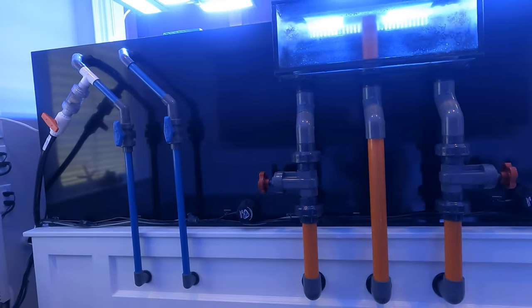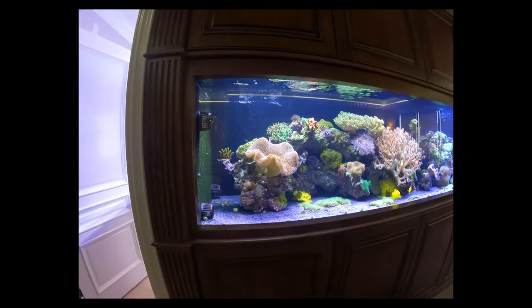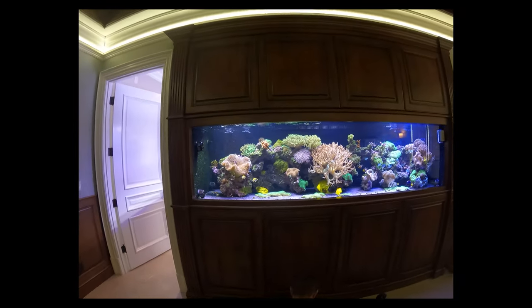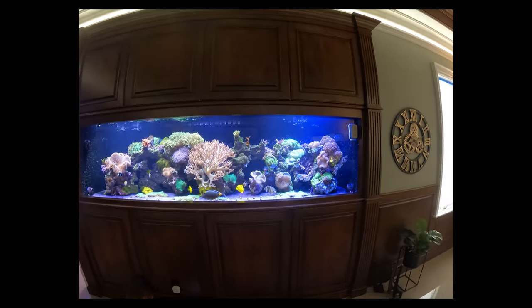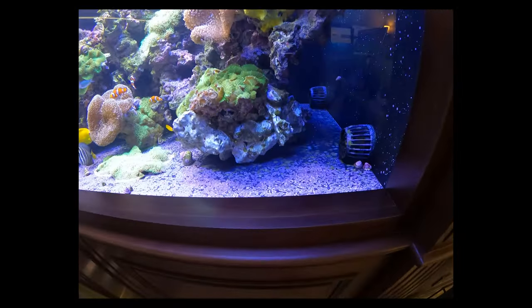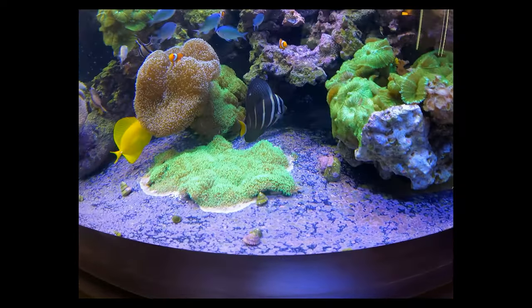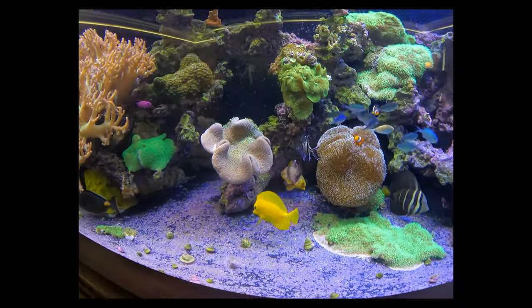This is a cool build because that black line runs all the way down to his basement. Over here on the front side of the tank, it is a bare bottom aquarium. We've put a series of MP40s along the bottom of the tank to help keep the detritus from forming. Look at all that coralline algae that's already starting to encrust and cover up the bottom of the tank.